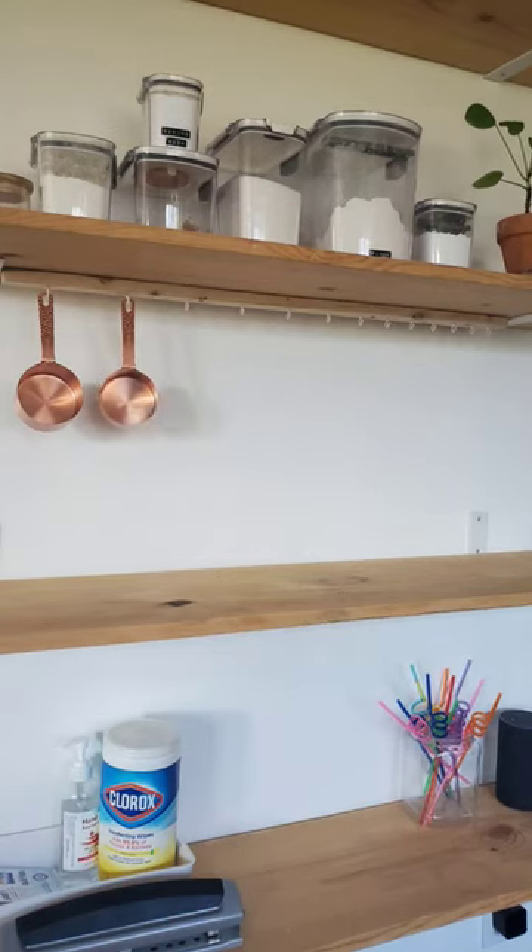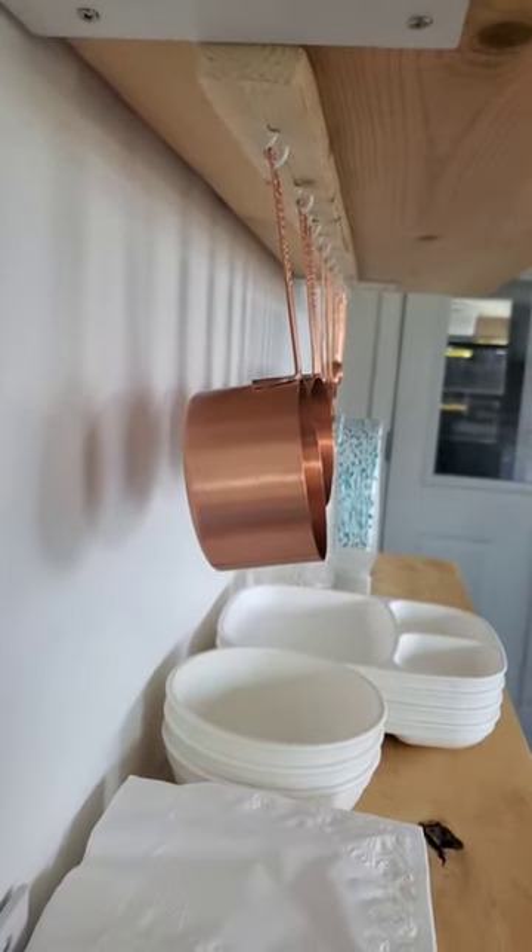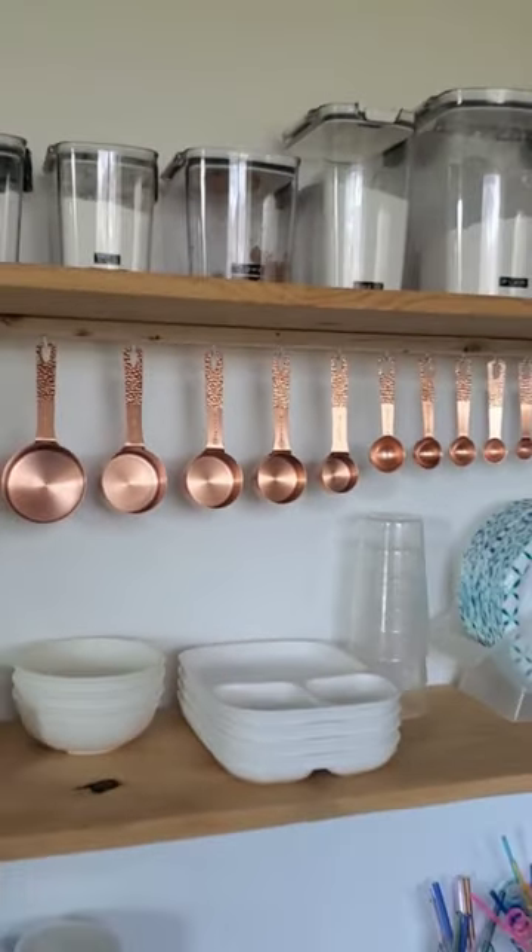Now everything is visible and easy to grab. Quite a few of you liked my video about shelves instead of cabinets for issues with object permanence, so this one's for you.